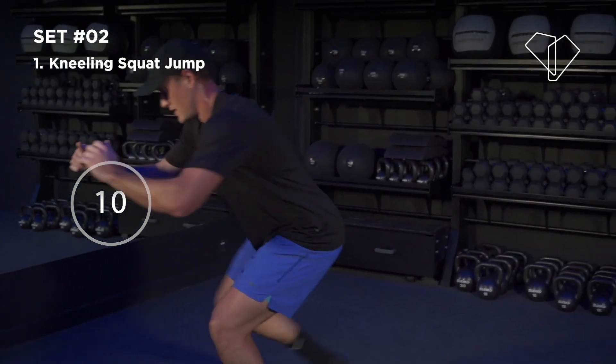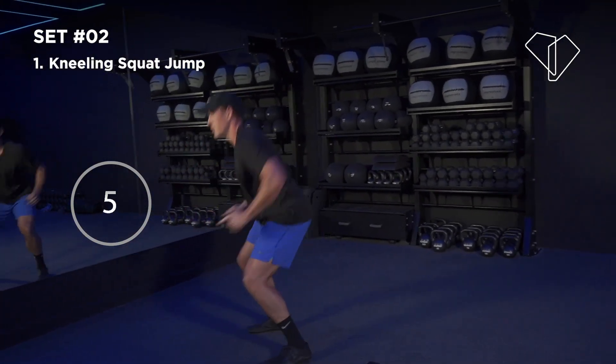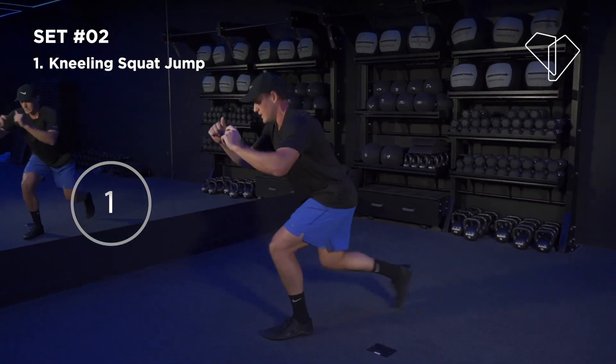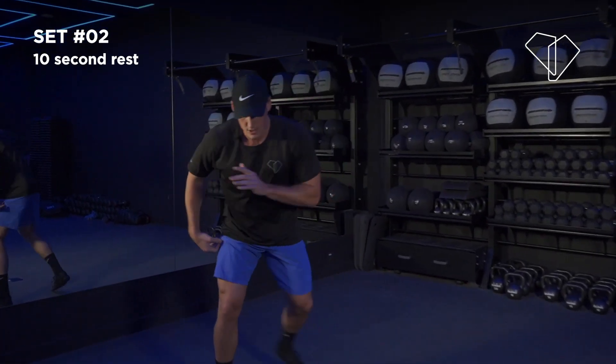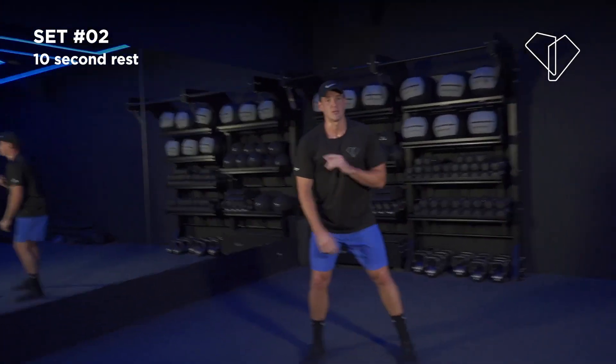We got 10 seconds there — 3, 2, last one, nice, awesome job. We got 10 seconds — next exercise, we're going to do ski hops, just side to side. Get yourself ready — exercise two, here we go.